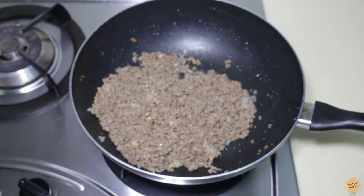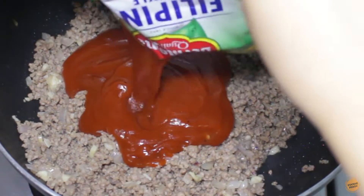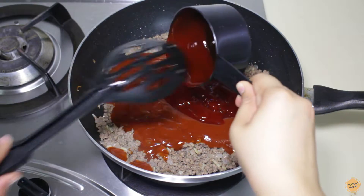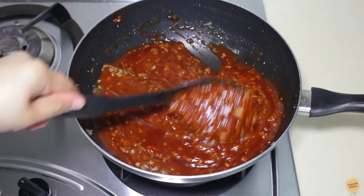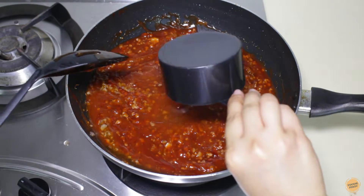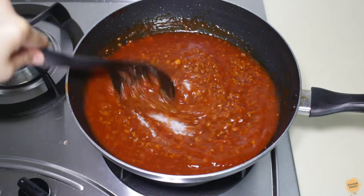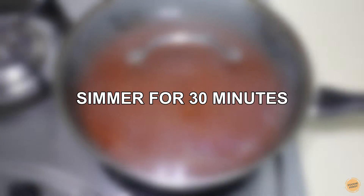After removing the excess oil, turn on the heat to a low to medium setting and add the Filipino-style spaghetti sauce and banana ketchup. Mix well, then add 1 cup of water. Add the sugar and mix again. Set the heat to low, cover the pan, and simmer the sauce for 30 minutes to release the flavor.